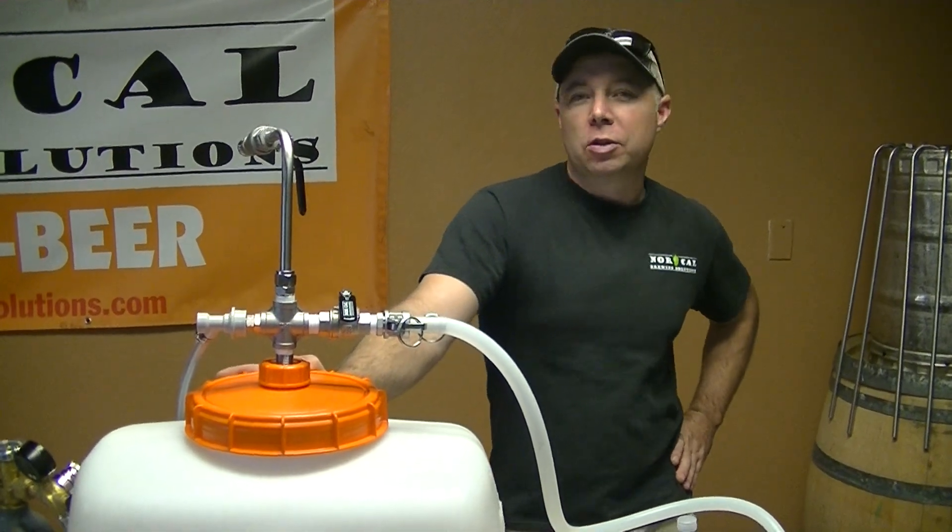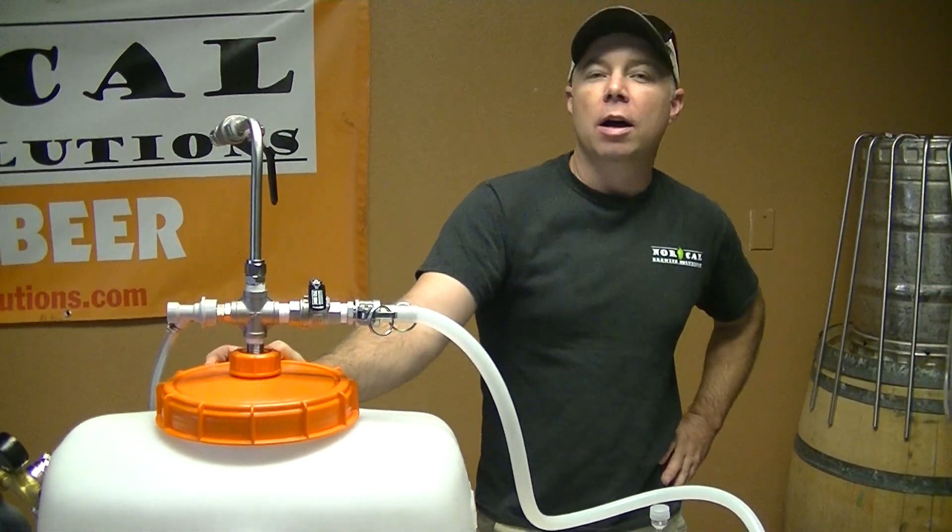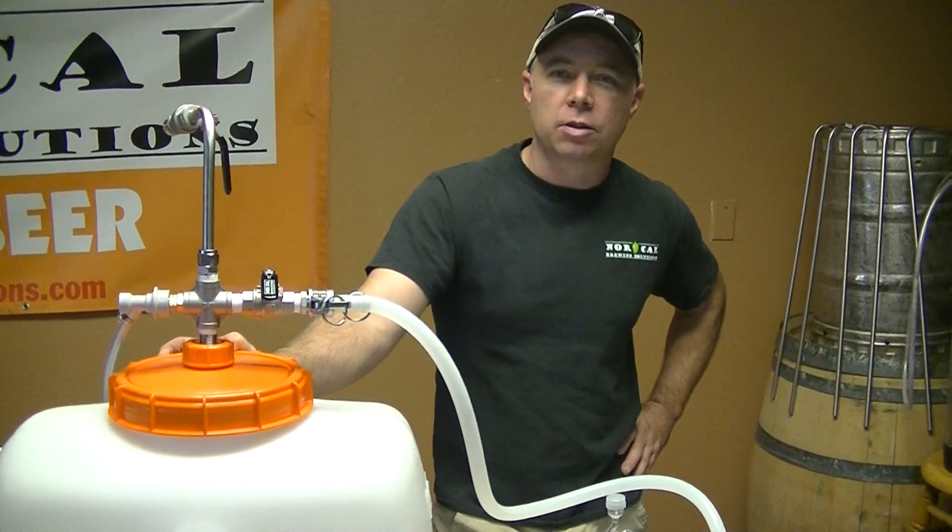Hey there, Jaybird here from NorCal Brewing Solutions. About a week ago I got an email from our website, the Ask Jaybird section of our website.